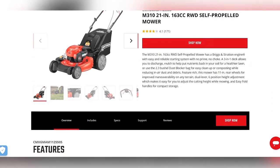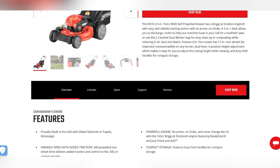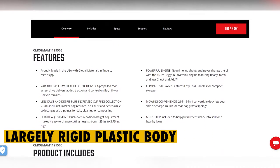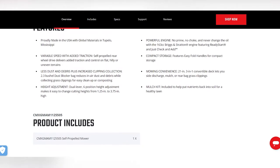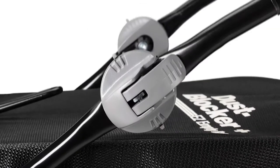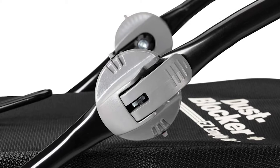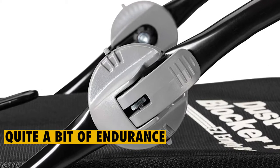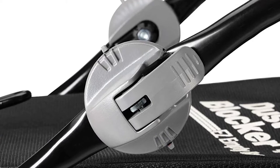When it comes to the overall build, the Craftsman M310 Self-Propelled Mower presents a largely rigid plastic body. While most other machines of superior caliber come with aluminum and steel frames, this particular one goes light with plastic. This body will give you quite a bit of endurance, but you can't expect it to live and serve as long as its metal-framed counterparts.